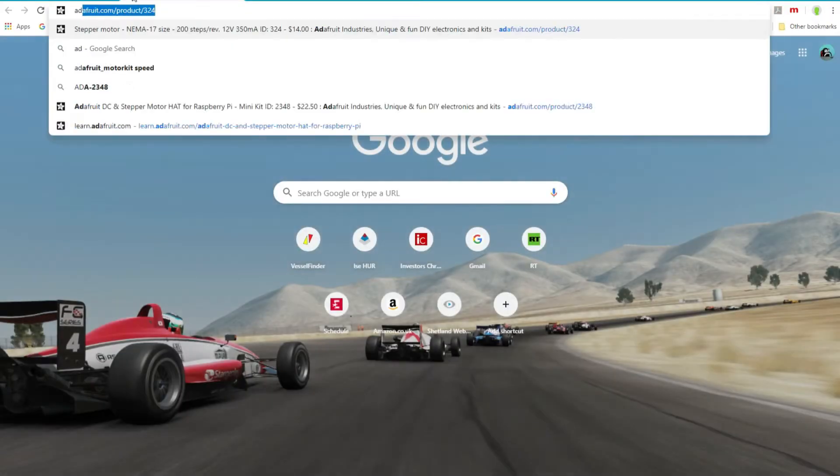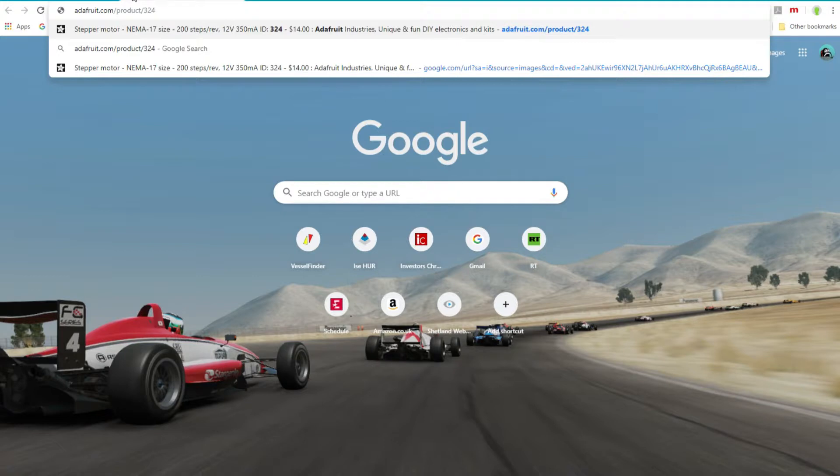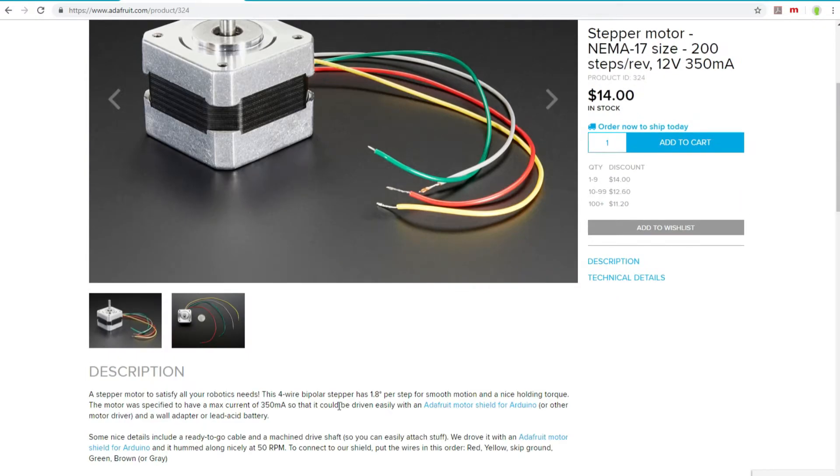That would be option one. I'm still waiting to receive some components I've ordered, and I'll do a final test to see if I need more torque than the 28BYJ motors can provide. I've ordered one of these which is on its way — I think it's going to provide significantly more torque, which will be beneficial on a CNC machine for moving the bed.